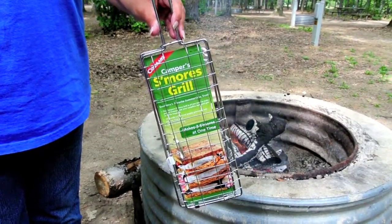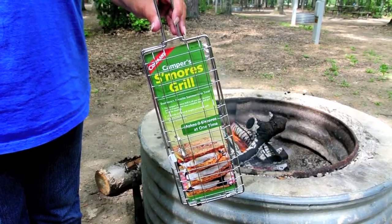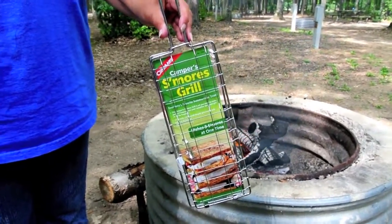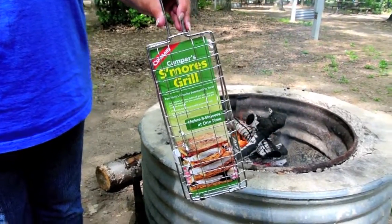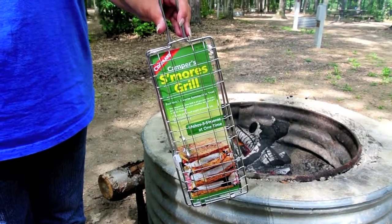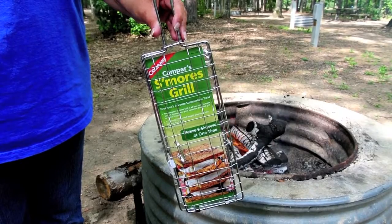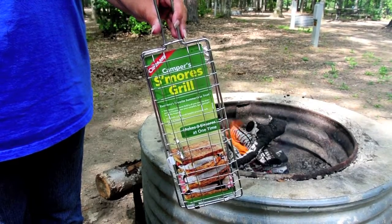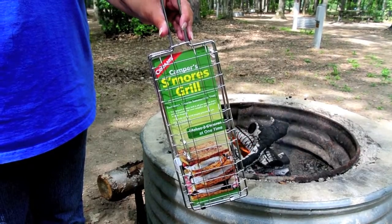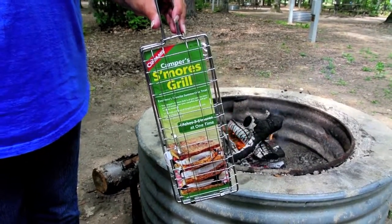Today we're reviewing the Coughlin's Camper's S'mores Grill. This is a little bit different than your normal way of doing s'mores — getting the marshmallows hot and then sticking them in a sandwich of graham crackers and Hershey's bars. The way this works is that everything is all sandwiched together and cooks up as one entity. So we're going to try it.